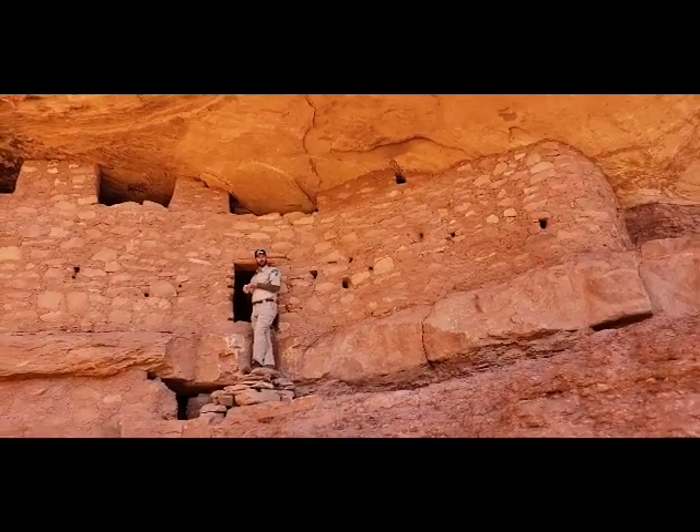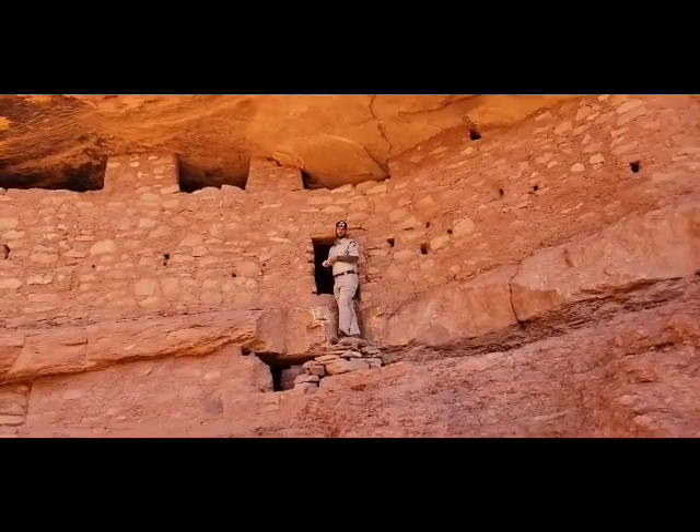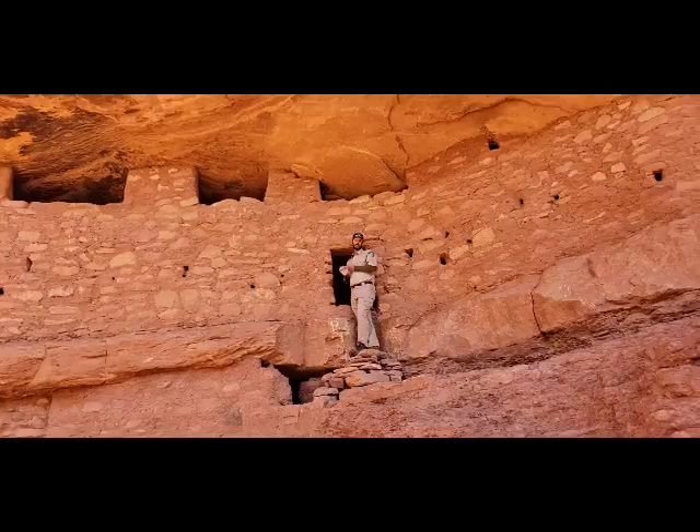And one that's made out of what's called hokal, or waddling dog — so that's just sticks and mud. So it's really delicate.